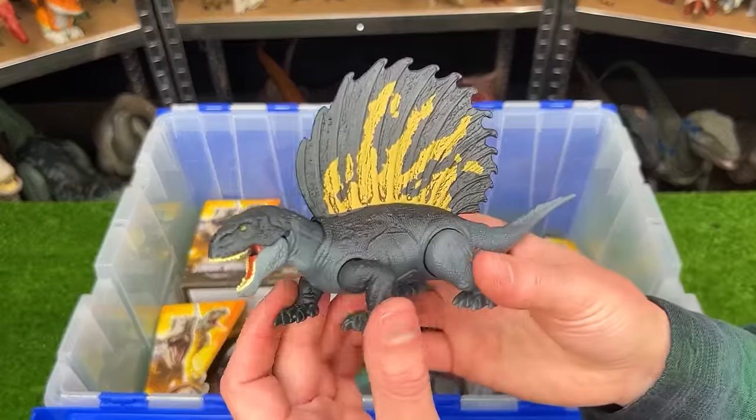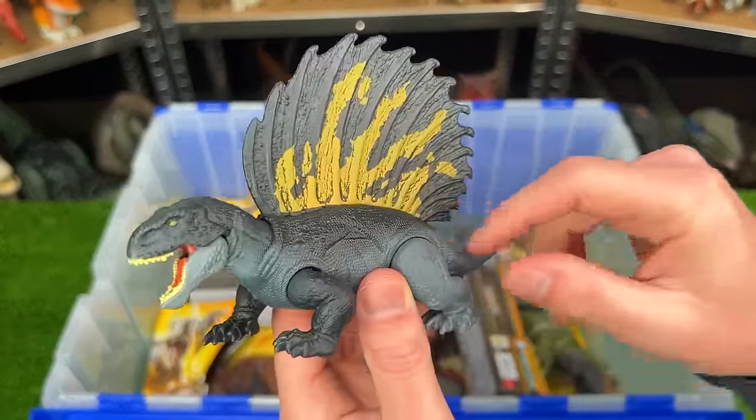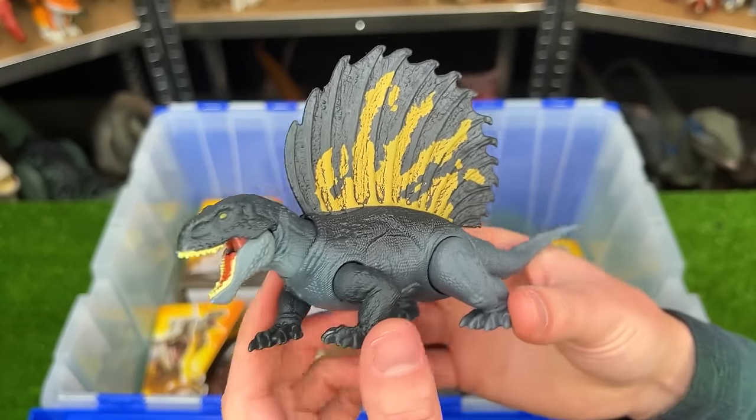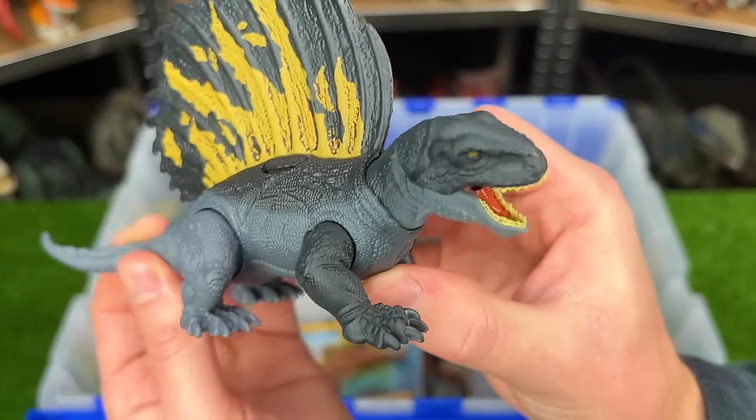Next up is the Adaphosaurus figure. It looks pretty similar to a Dimetrodon with a huge spine on its back and standing on all four legs, but its spine is even a bit larger than a Dimetrodon's. And with this figure you can use the tail to move the head back and forth.